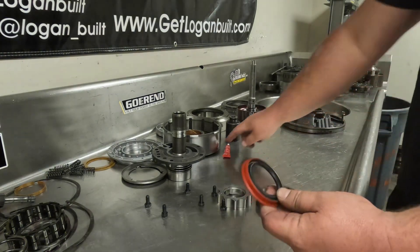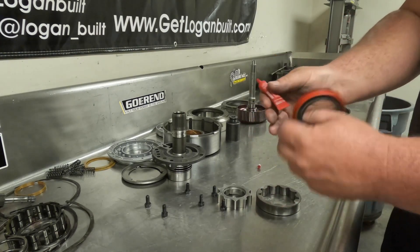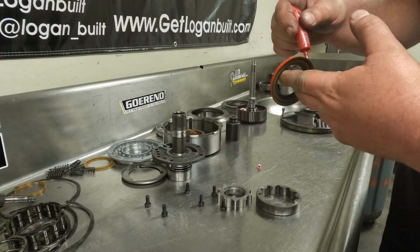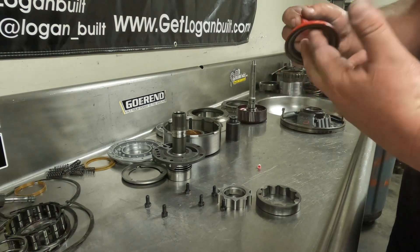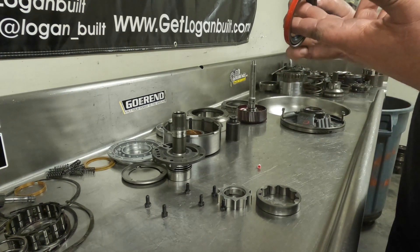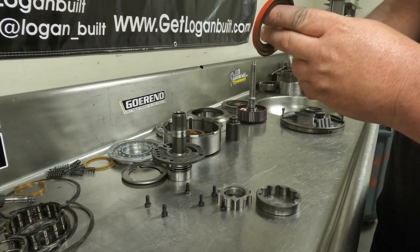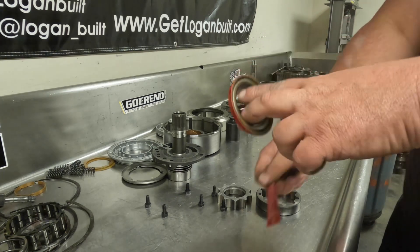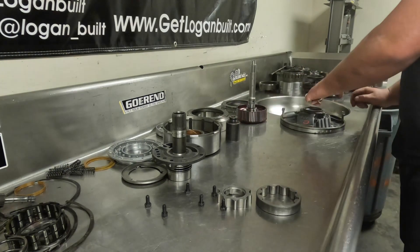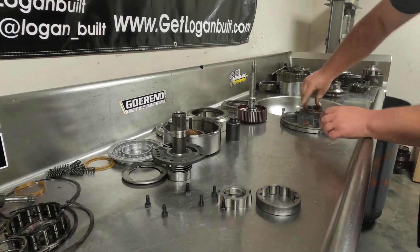Now installing the front seal. Same deal — I like to use a little bit of Loctite on it just to make sure that it doesn't back out. This really should never spin; if it is spinning then you probably have an alignment issue — you forgot to put a dowel in when you put the transmission in, or you have something very wrong going on. Because the only way this should spin is if the converter is off-centered. So I just sit this down in here and take the hammer just to get it square.